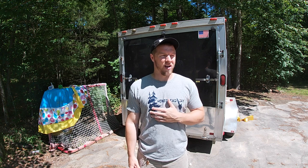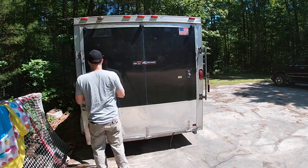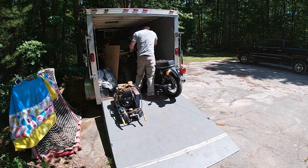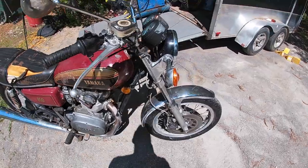Hey everybody, Jay here. Welcome back to the channel. Today we're going to be working on a 1977 Yamaha XS 650. This is a bike I've had for a while now, but it's getting to the point where it needs a little bit of a once-over. I didn't really ride it much last year, so we're gonna go through it completely. This video is going to be how to restore a motorcycle front to back, so stick around.